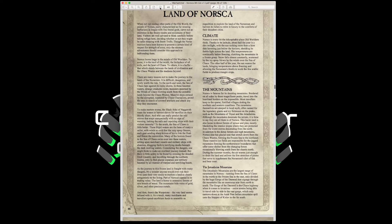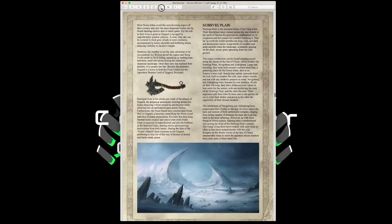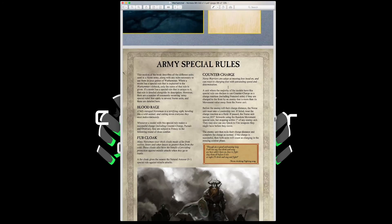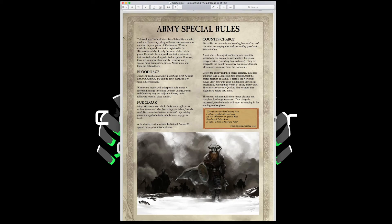The Norse Warherd's first army special rule is Blood Rage. Whenever a model with this rule makes a successful charge — including counter charge, pursuit, and overrun — they are subject to frenzy in the following round of combat. This gives you that additional attack in close combat, but you're not always frenzied, so it's all the benefits with none of the drawbacks of having frenzy permanently.